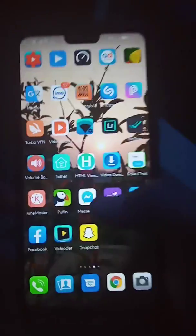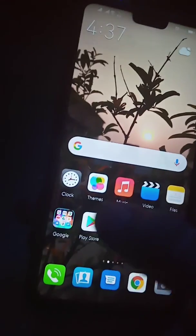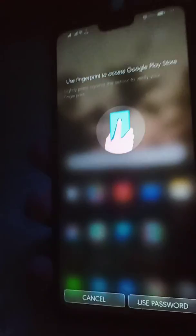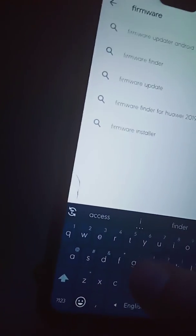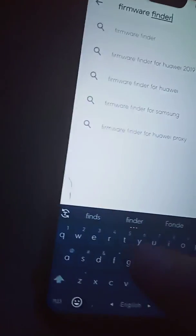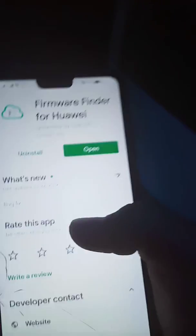First, you have to download an app from the Play Store. You have to download Firmware Finder. I have already downloaded it — you can see it here.